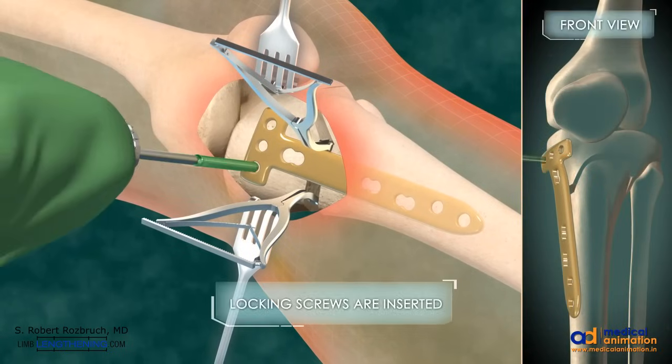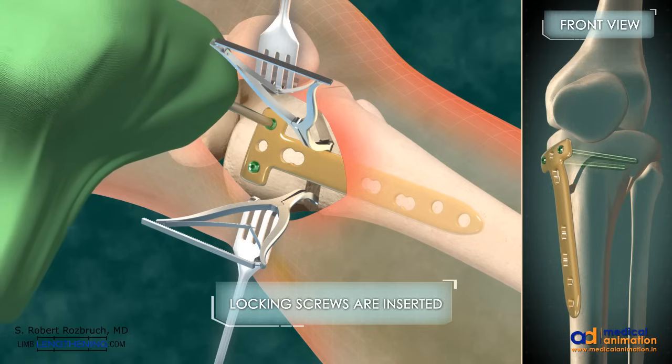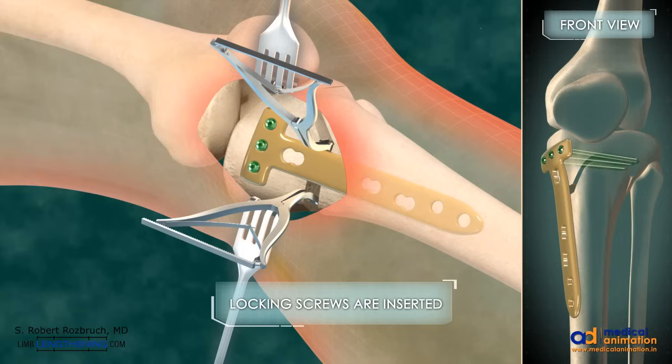Locking screws are then inserted. These are typically five millimeter locking screws placed after drilling with a 4.3 millimeter drill. Typically the proximal segment is stabilized with four locking screws and the distal segment is stabilized with three or four locking screws. This provides a very stable construct to stabilize and maintain the opening wedge correction.